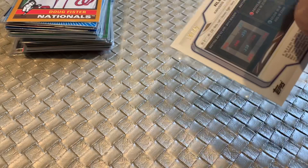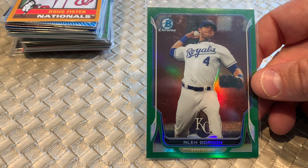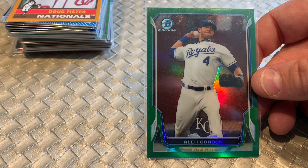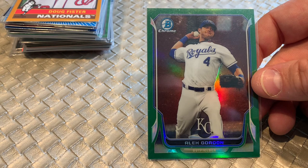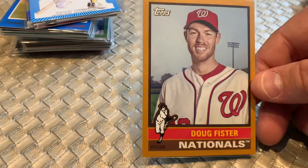Alex Gordon — here's a green refractor numbered out of 75. And I'm thinking, wow, how times have changed — Alex Gordon numbered out of 75 is now in a dollar box. At 85 cents I think this is a good deal. My thought process: Alex Gordon, low serial number, he was an All-Star, big fan favorite in Kansas City. I'm sure I can flip this for — I haven't comped any of these cards — but I'm thinking in the $3 to $5 range.